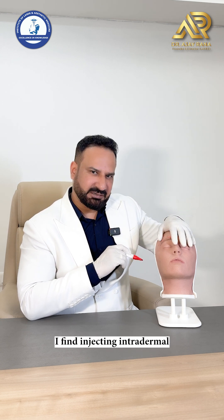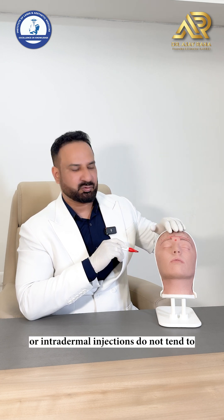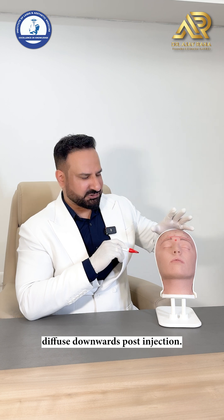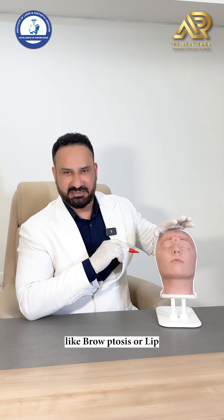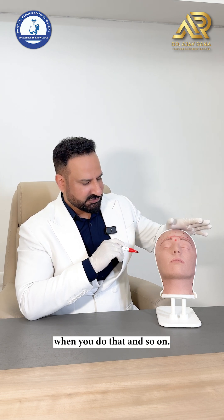The advantage of injecting intradermally is that intradermal injections do not tend to diffuse downwards post-injection. So the chances of complications like brow ptosis or lid ptosis are absolutely nil when you do that.